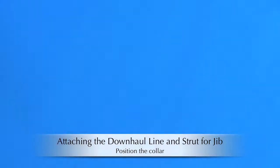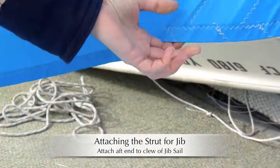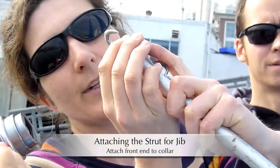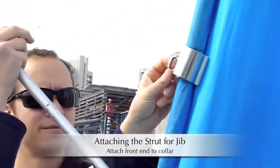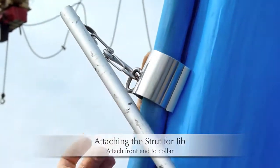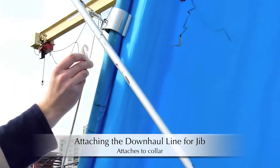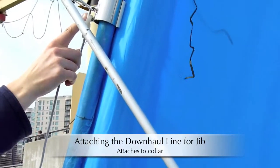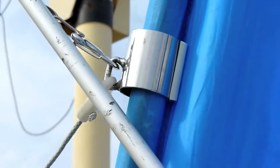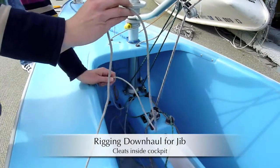Then we will use the end of this strut and put it into a hole on the cleat board. The front side of the strap is attached by this ring or clip onto this ring on the front of the metal collar — just clip it in. So the downhaul line clip hook attaches onto the front little ring on the metal collar. The strut and the downhaul both go into the front. This white line is the downhaul we've just attached to the metal collar on the jib.